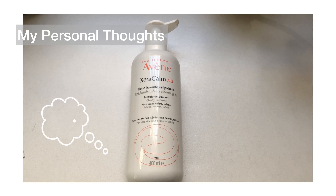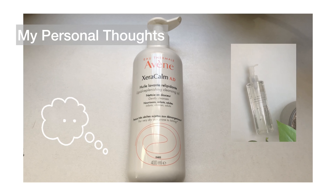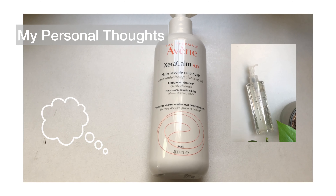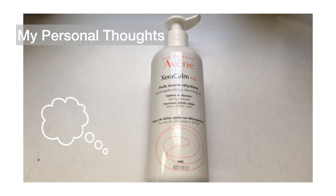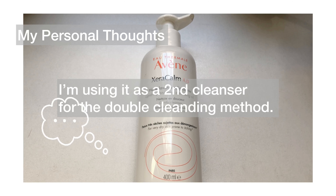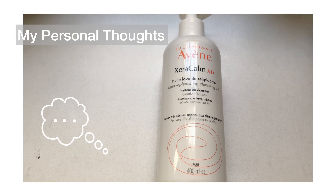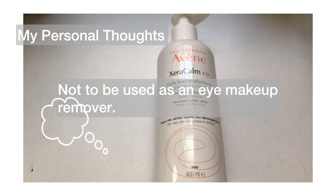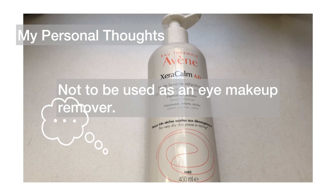Here are my final thoughts. I first came across this product because I ran out of my favorite Muji cleansing oil, so I decided to try something new, and I knew Avene was a brand with a lot of good products. I actually use this as a second-step cleanser because I can't use it as a first step — I need a product I can use around my eye area since I wear waterproof mascara and eyeliner. I can't use this around my eyes because it stings, and my eyes got really irritated.